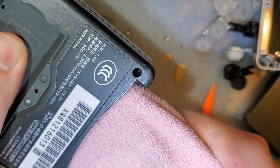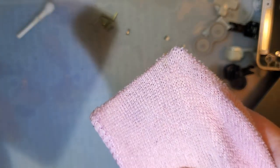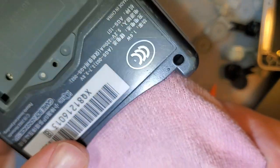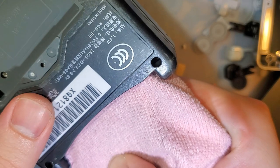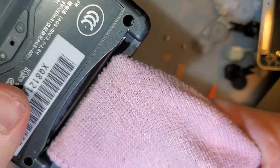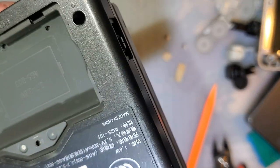This microfiber cloth is a little thick and doesn't quite fit well, and I don't want to force it, so like I said an old t-shirt works best, but this will work fine too. This is not something you should do regularly — only if your console is acting up or visibly dirty. Just insert and remove; no side-to-side action. Do that a few times and you're done.